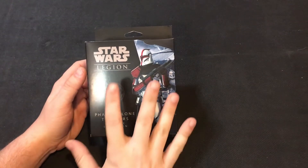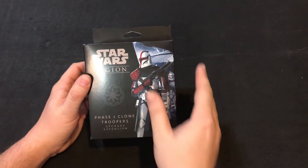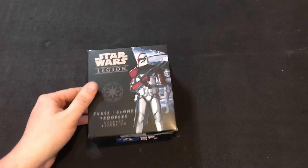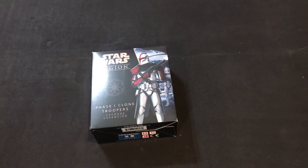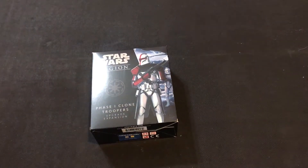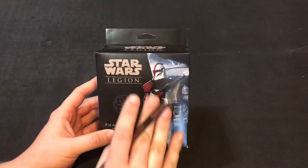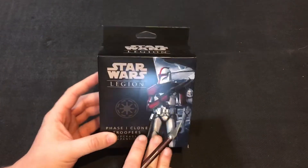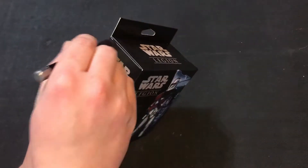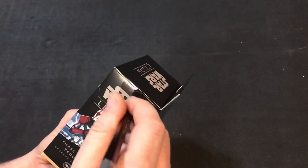It's finally here — the Phase One Clone Trooper Unit Expansion. This feels like one of the big things that was needed for the clone faction in Star Wars Legion. With rumors of new units and tanks coming out, we're in a really good spot with clones and droids. Clones have been doing pretty well recently, with people playing like a triple BARC speeder list and rocking it.